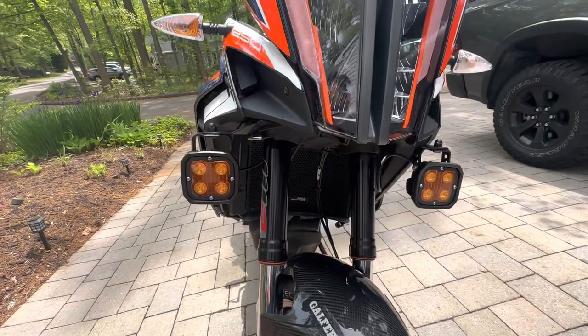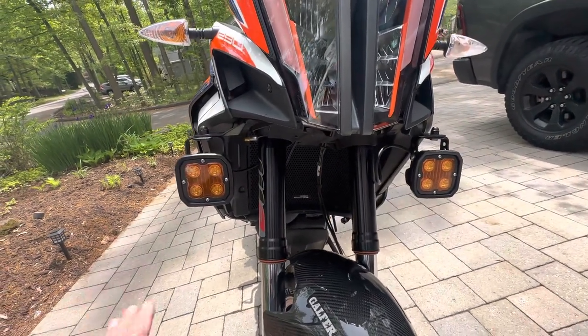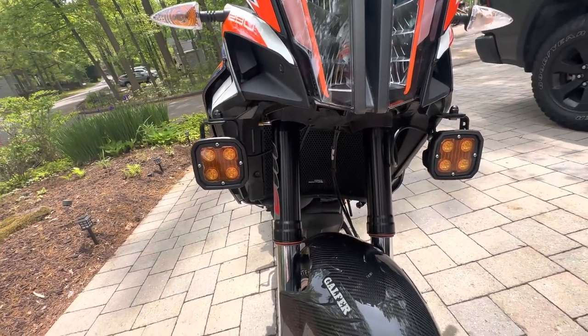I did put a Hyper Pro RSC, which is a reactive steering damper. I love it — it's great. You can dial it up or down.